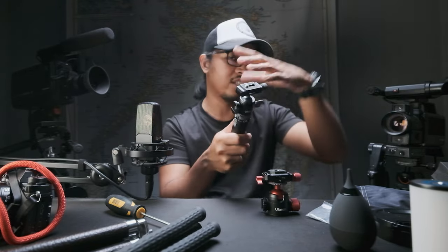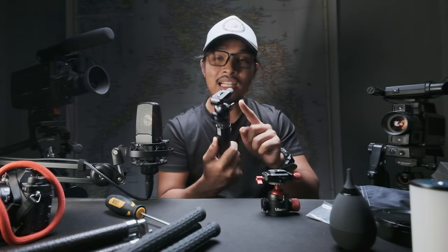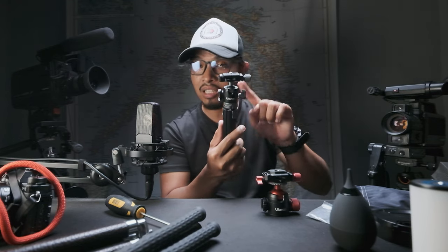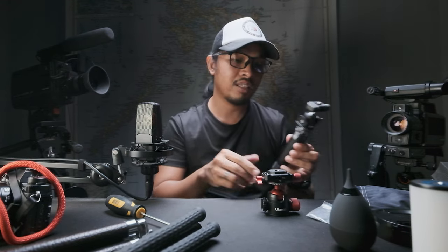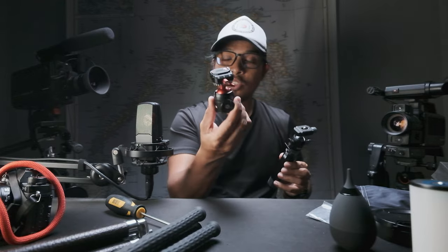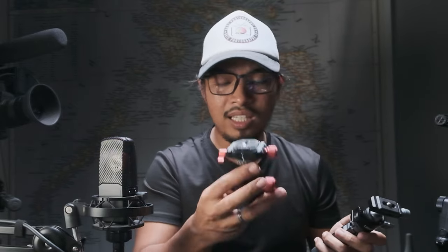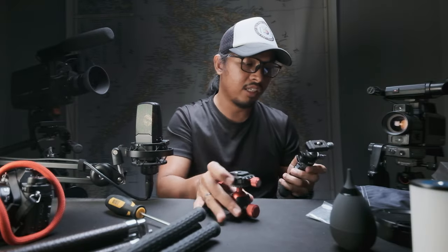The maximum load capacity of this mini ball head is 10 kilograms, and comparing to this new one, it can carry up to 20 kilograms. As for the cons of this new one, it's a bit heavier, of course, compared to the mini one.